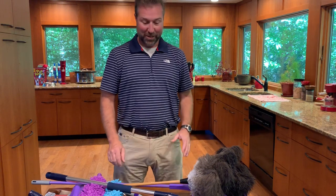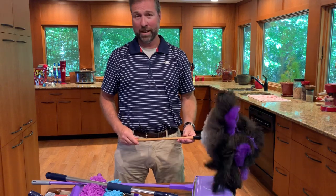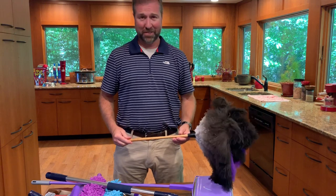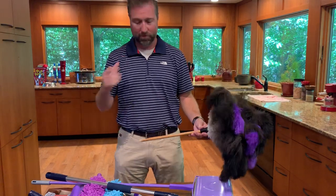Justin here with Flylady to tell you a little bit about the Flylady Complete Cleaning System, which is on sale right now for $99.50. In this system you get the most complete package of Flylady's home cleaning tools that we have ever offered.